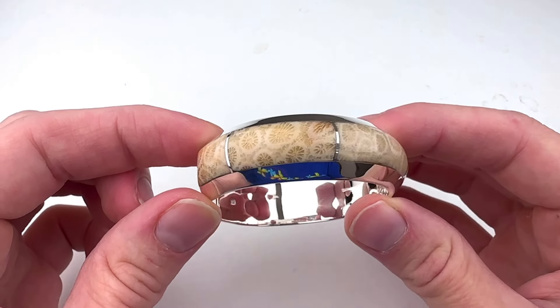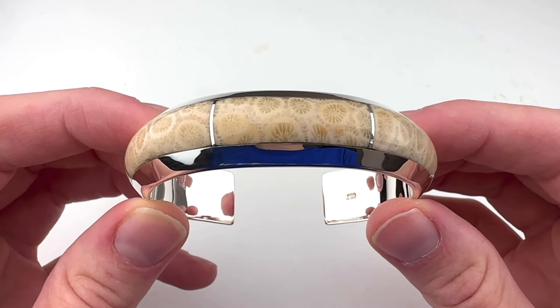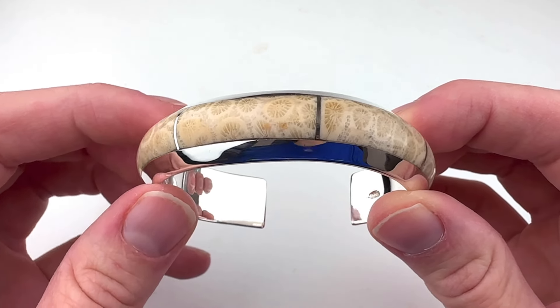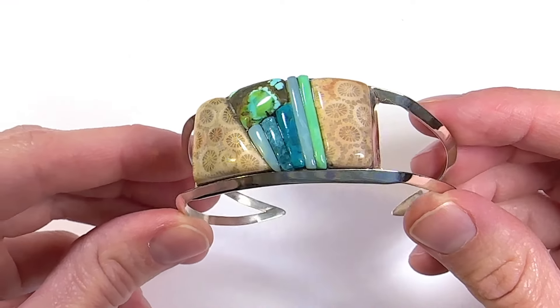This particular inlay cuff course covers how to make a flush cut inlay cuff like this, where all the stones are cut at the same time. I won't be covering how to do a cobblestone inlay cuff like this one here, but if there's enough interest in that course too,